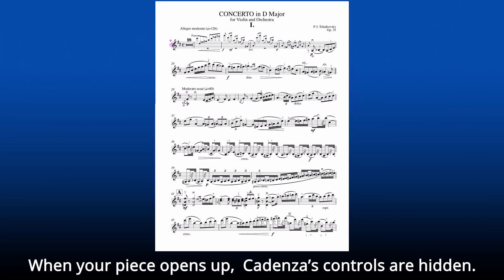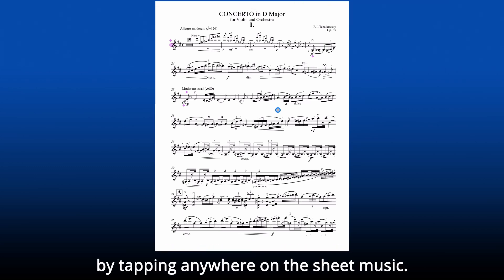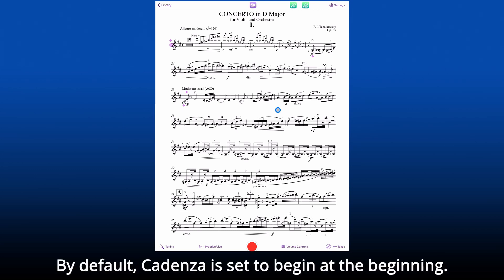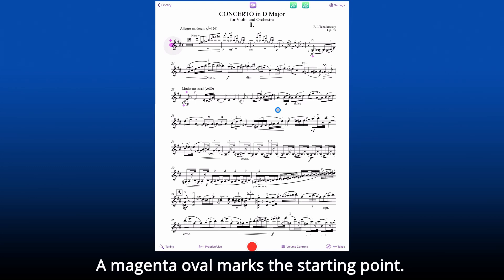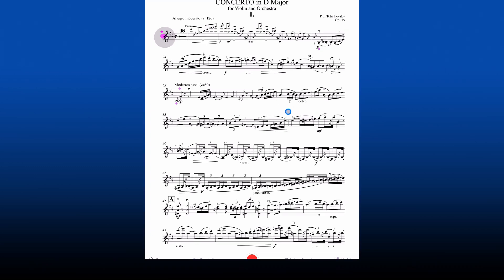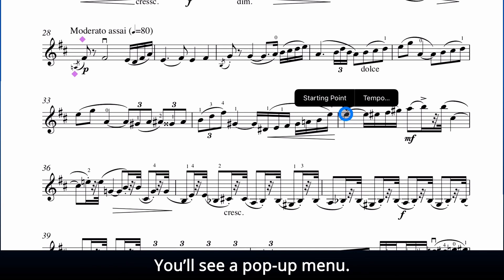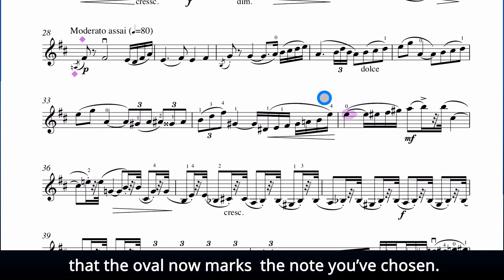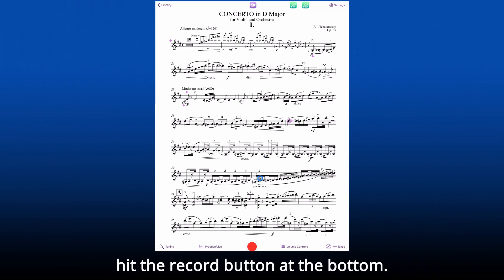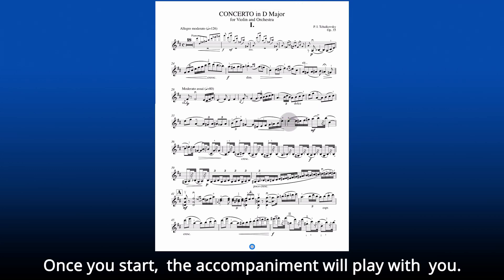When your piece opens up, Cadenza's controls are hidden. You can show or hide them by tapping anywhere on the sheet music. You can practice starting anywhere. By default, Cadenza is set to begin at the beginning, and a magenta oval marks the starting point. To change this, press on the point where you want to begin. We'll press on the note at the beginning of measure 35. You'll see a pop-up menu — pick starting point and see that the oval now marks the note you've chosen. When you're ready to play, hit the record button at the bottom, and you'll see that the starting note flashes green. Once you start playing, the accompaniment will play with you.